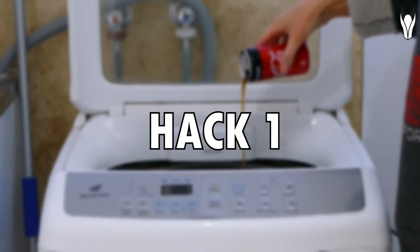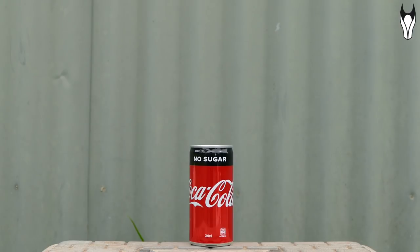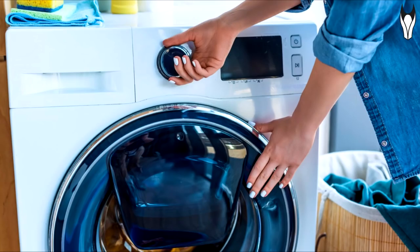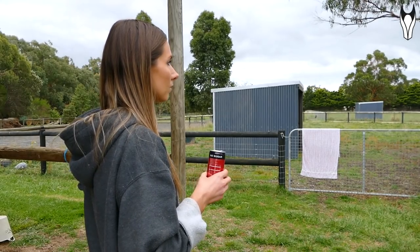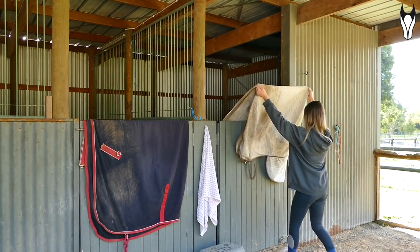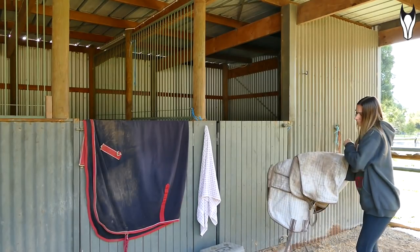On to hack number one — apparently there is a very quick and easy way to get rid of stains on your cotton rugs. All you're going to need is a can of coke, laundry detergent, and a washing machine. Coke is apparently very good for removing stains from fabric, which is mildly frightening considering a lot of us drink it. I have already washed this rug previously but couldn't get rid of these weird oily stains — apparently coke will get rid of oil stains.